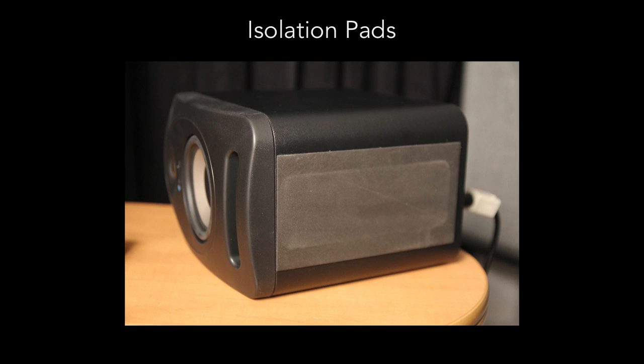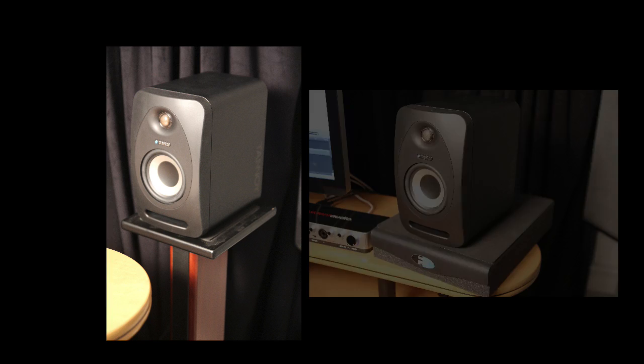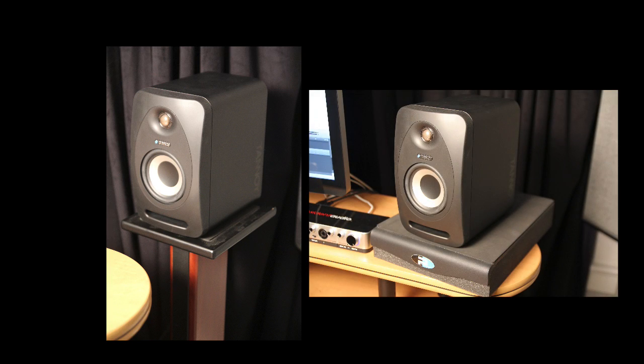They have rubber isolation pads on the bottom to help seat the speaker firmly and acoustically decouple it from the surface they're placed on. For even better results, place them on stands behind your mix desk or use bigger isolation pads like Prime Acoustic recoil stabilizers.